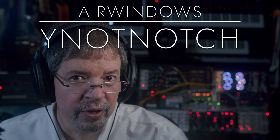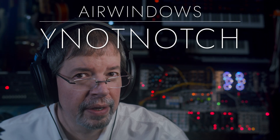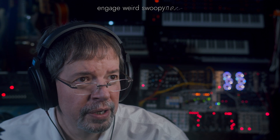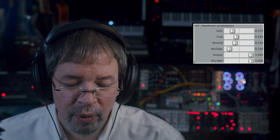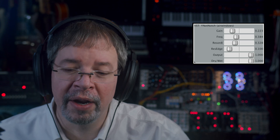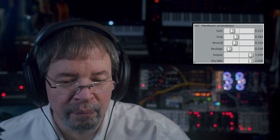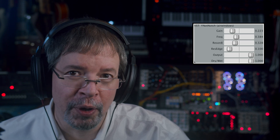Hi, I'm Chris from Airwindows, and hey, you can do this — and that might not sound like a whole bunch because I have to turn it on. This is Airwindows Why Not Notch. Now you might well ask why — why not notch, or you could ask why not why not notch — we can go on and do that forever.